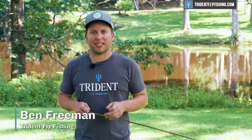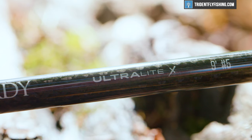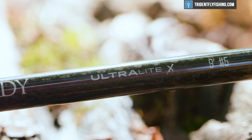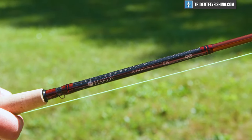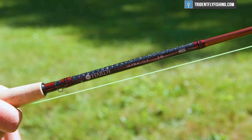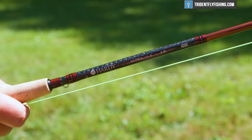Hi, Ben here from Trident Fly Fishing, and today we're going to be reviewing Hardy's newest member of the Ultralight family, the ultra, ultra high performance, extra fast Ultralight X. Stay tuned to see how it does.